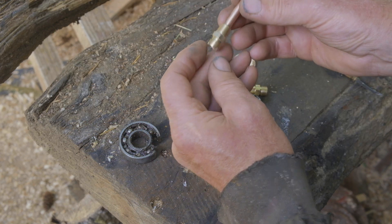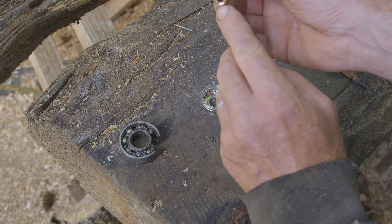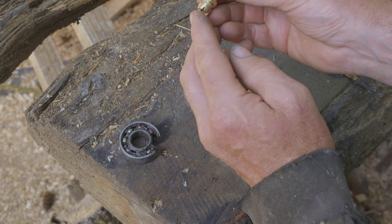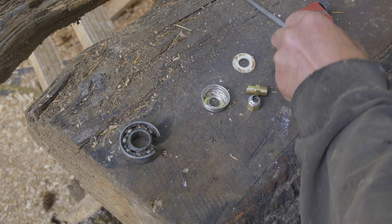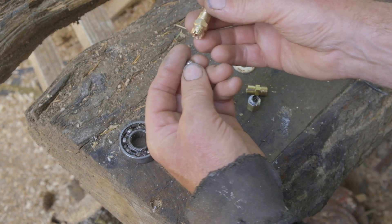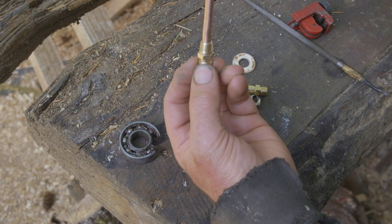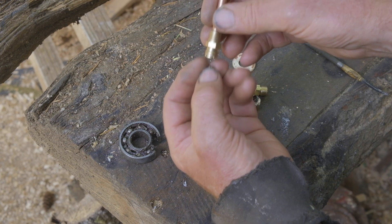You can see this one's been modified a bit — I've sliced it up there so that the check ball, which is a ball bearing, won't seal it off when it ends up on the seat. Otherwise no fuel would come up the line and be available to the engine.